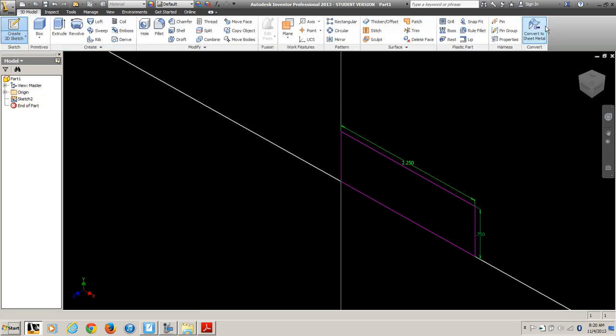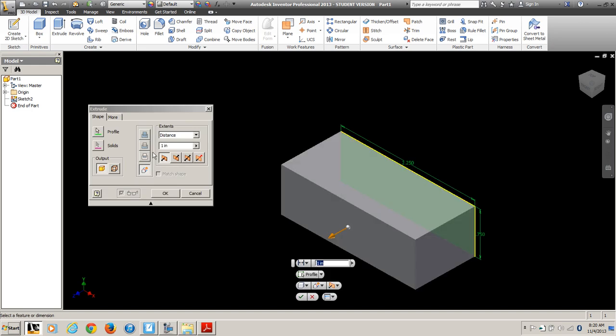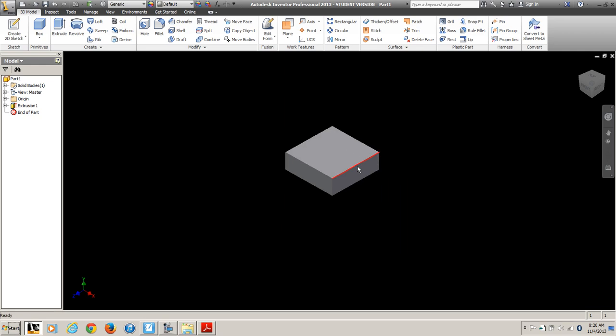Then either Finish Sketch or E to extrude. I want to extrude that a distance of 2.25. So there is my full block.